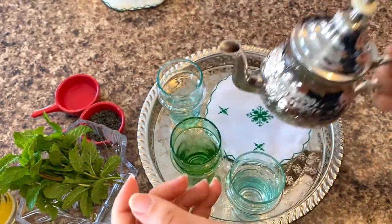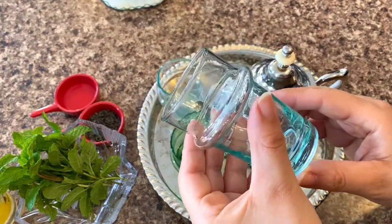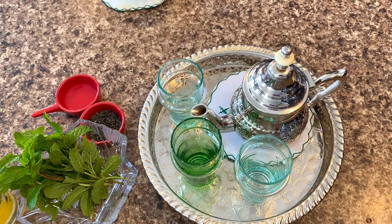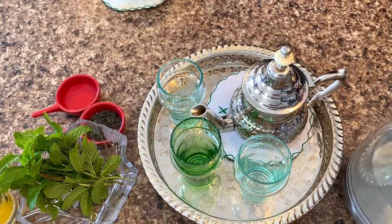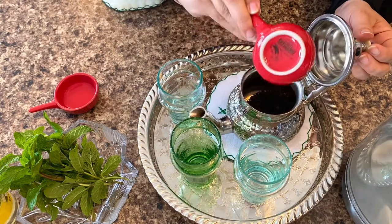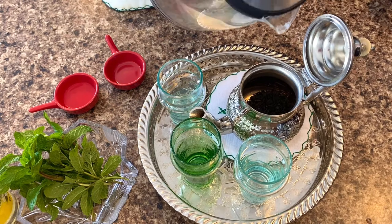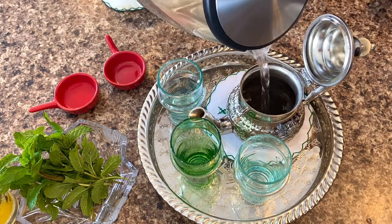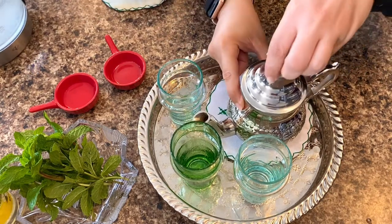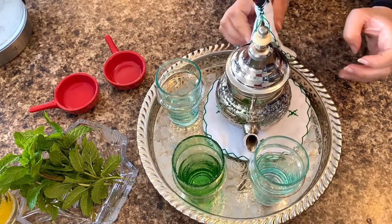We will use this beautiful Moroccan teapot — it contains small walls inside to filter the tea — and we have our beautiful Moroccan Beldi glasses. Now we will start by adding the green tea. We have almost half a teaspoon of green tea; it depends on the tea and on how big the teapot is.